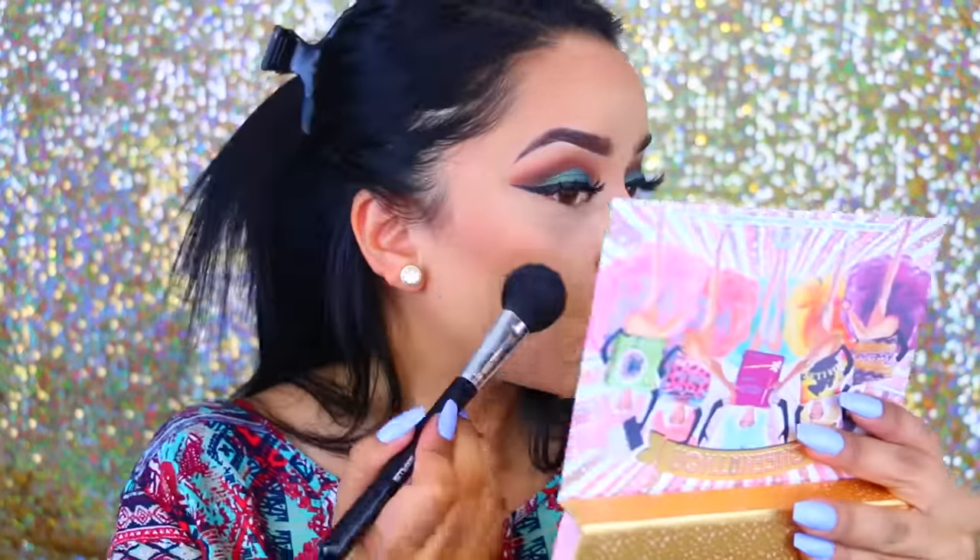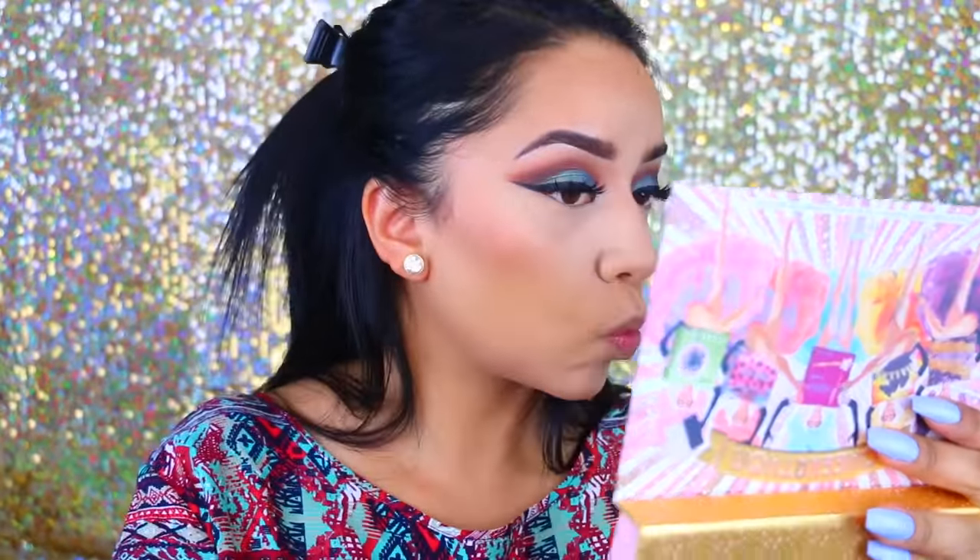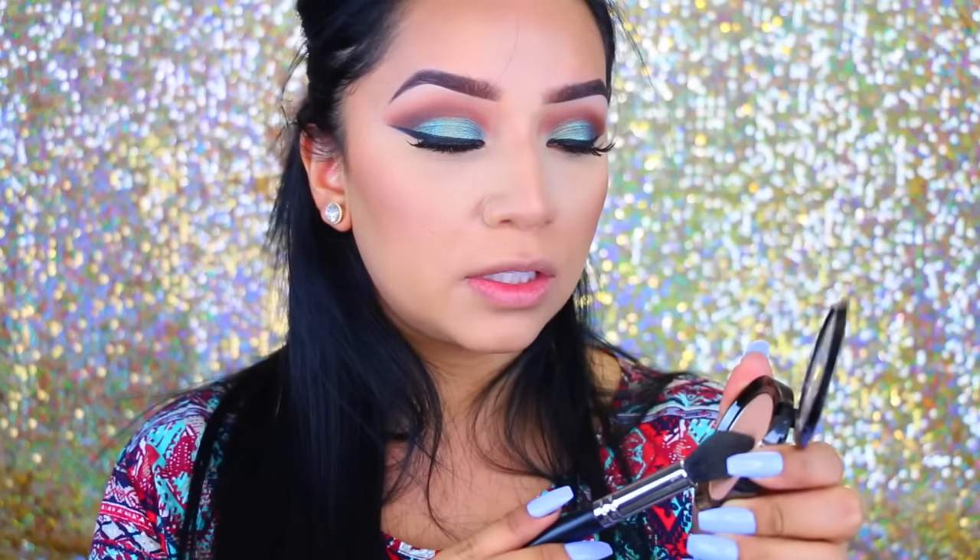Now I'm going to pick up Dallas, which is a blush — it looks absolutely gorgeous — and apply it to the apples of my cheeks. For my highlight, I'm going to take this new Lorac highlighter in the color Twilight. I've been using this non-stop and I love it.